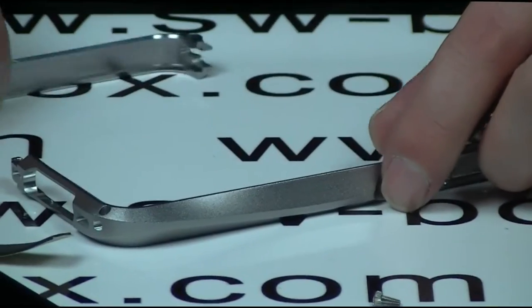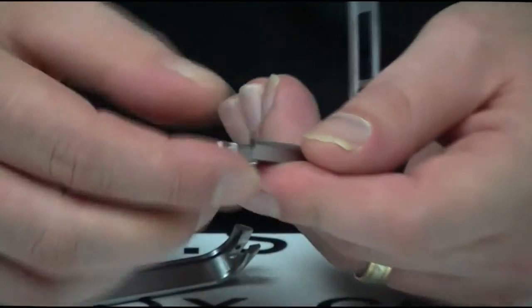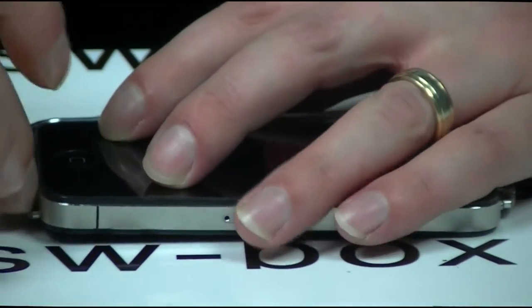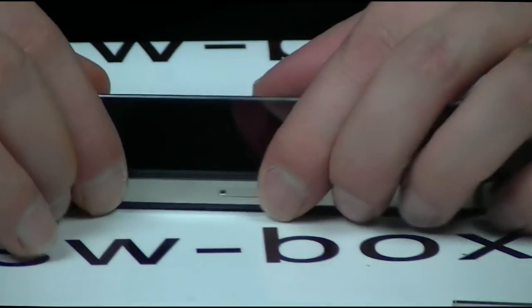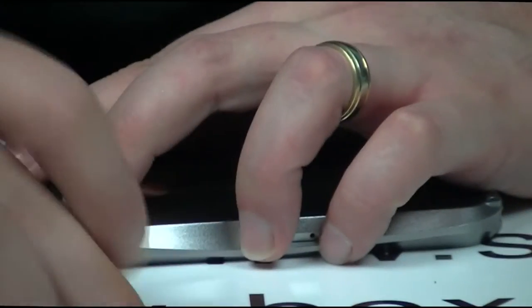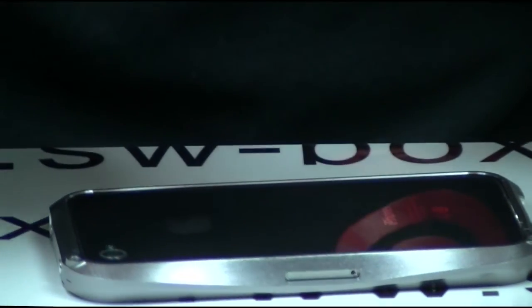Once the screws are off, let's put our little pinion into the hole — pop it in up there. Slide the iPhone in. This only goes on one way so you can't get it wrong. Once it's on, I'm just going to put the two screws back in. I'm not going to worry about putting the rubber foam on because obviously I'm not going to leave it on the phone.